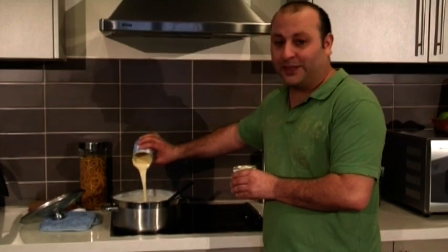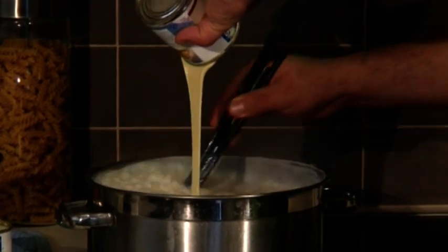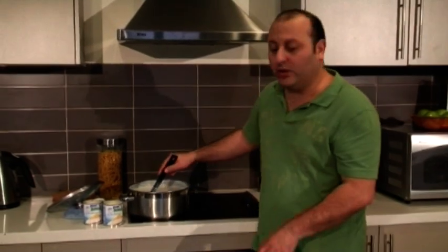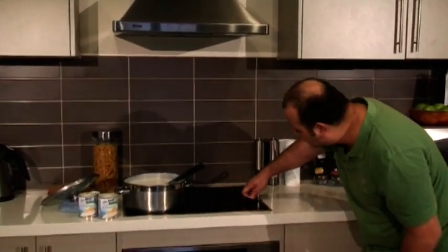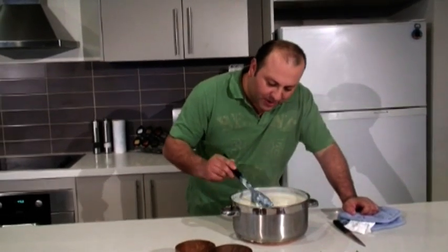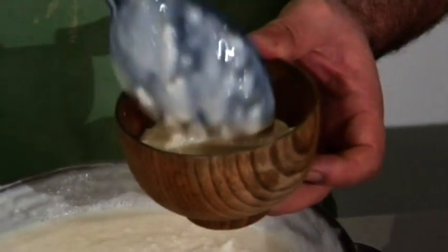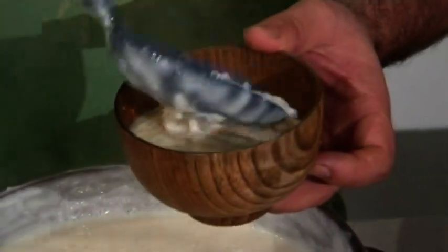Just continue stirring — I'm not going to use the lid anymore, just leave it uncovered on a medium heat. How do you know when it's ready? Pretty much by the consistency — it's going to be nice and thick. The thicker you get it the better, because once it cools down it's going to congeal a lot. It smells delicious; you can really smell the cinnamon — it's beautiful.